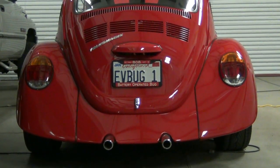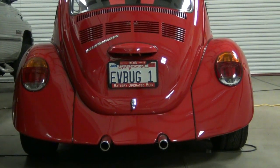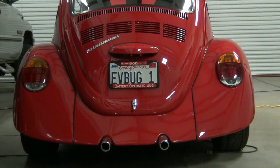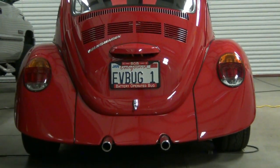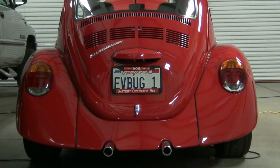After we started EV4U Custom Conversions back in 2008, we decided we needed a marketing vehicle and we chose the VW Beetle because few cars have the nostalgic sex appeal that the classic VW Beetle has.